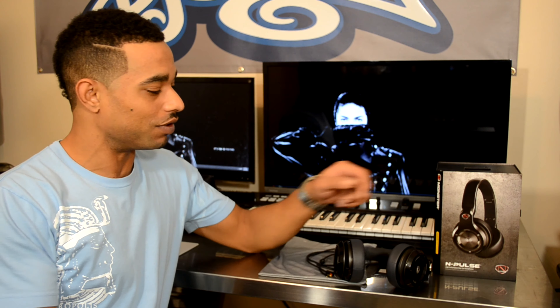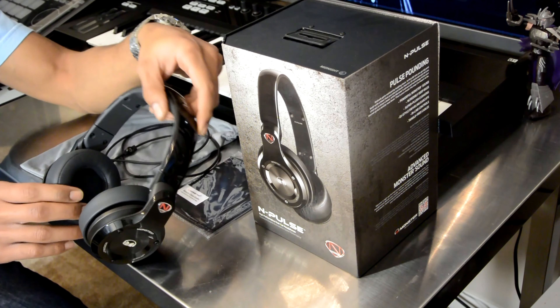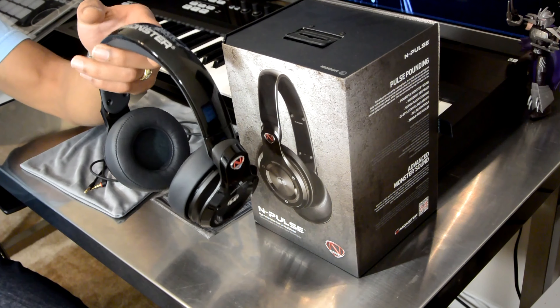What's going on, this is Kareem from djbooth.net and I'm here in the lab to give you guys a quick rundown video review of the new Monster Incredible and Pulse professional over-the-ear headphones.